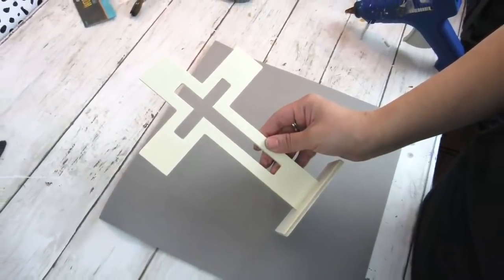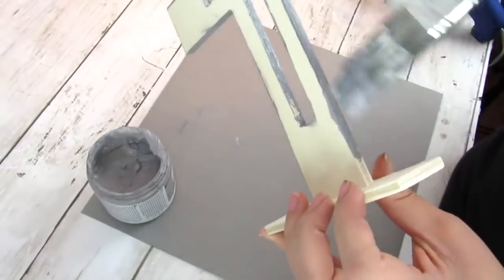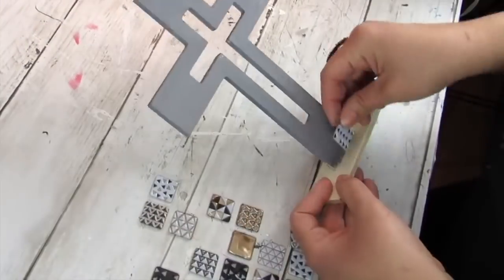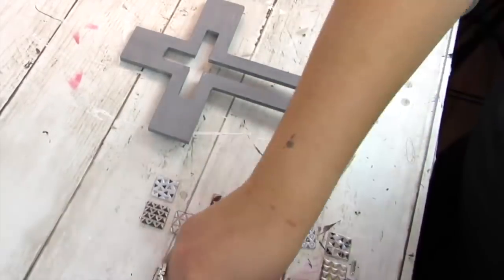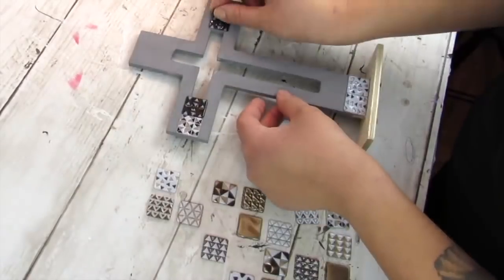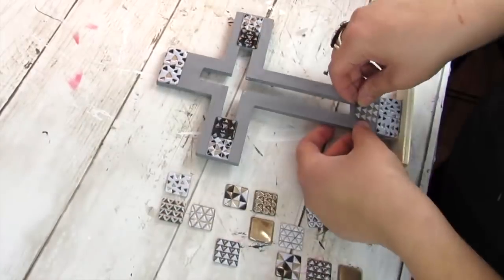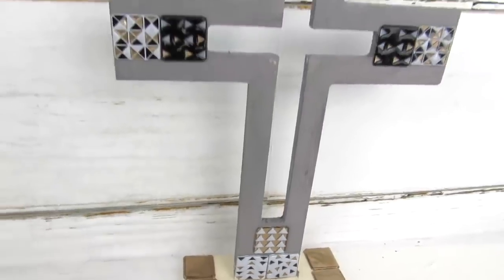Another wood item I always see at Dollar Tree are crosses — they have ones that hang small or large, or ones like this on a stand. I love this one with the cutout in the middle. I went ahead and painted the entire thing in some gray chalk paint, painting the front, back, sides, and inside since there is an opening. Then I left the base unfinished and added some tile geometric print stickers. This is going for one of my daughter's rooms with a modern farmhouse boho look. Of course you could just dry brush it, add gemstone stickers, or add no stickers. The wood pieces from Dollar Tree are just so easily customizable.